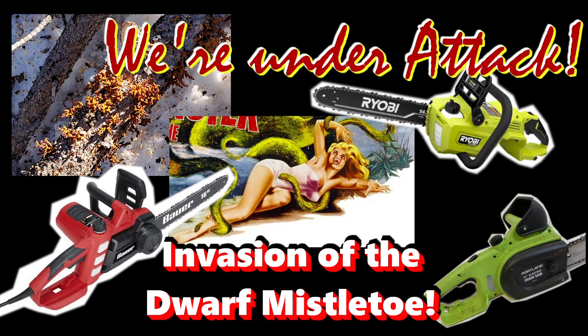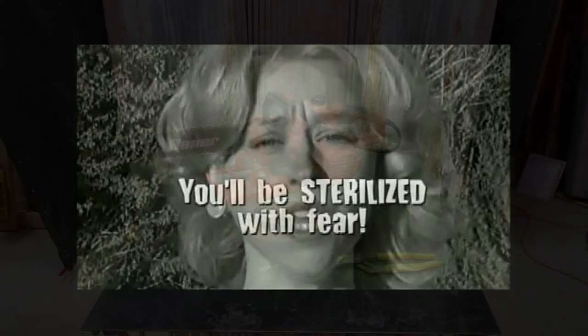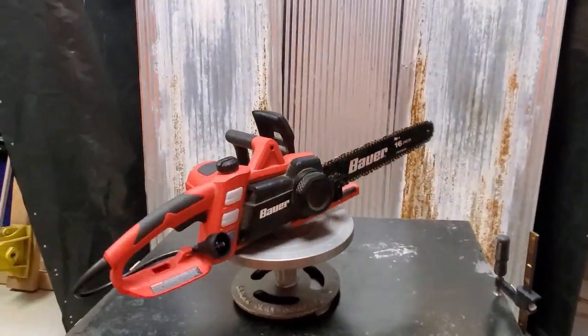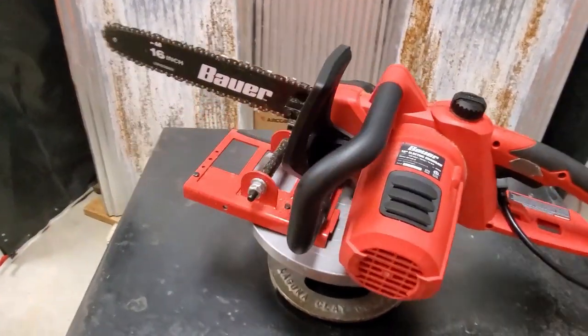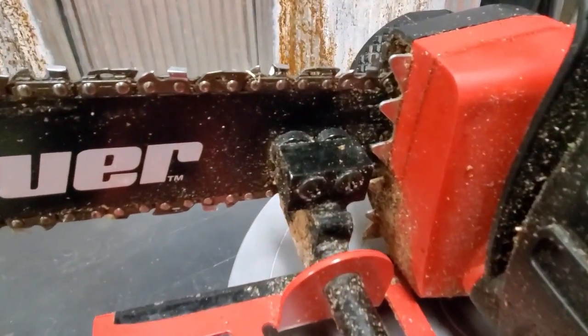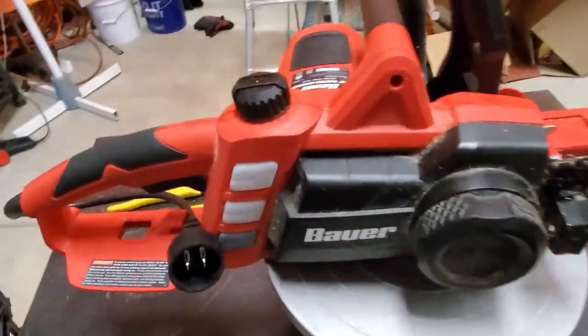On today's episode, we're under attack! But seriously, for your consideration: a chainsaw review and a beam machine. Stick around — you'll even learn a little bit about biology.